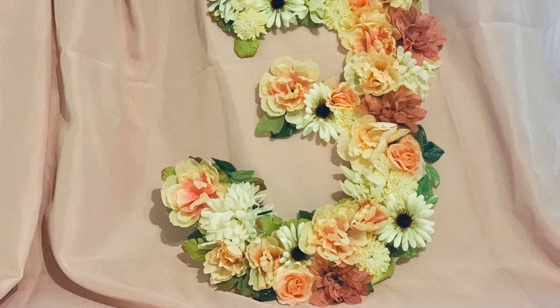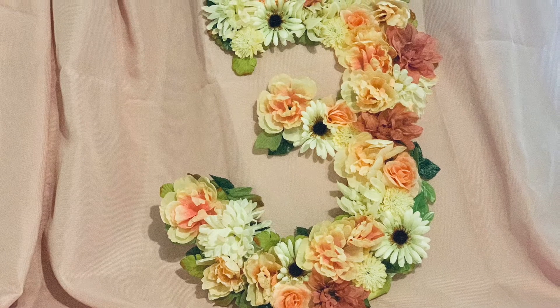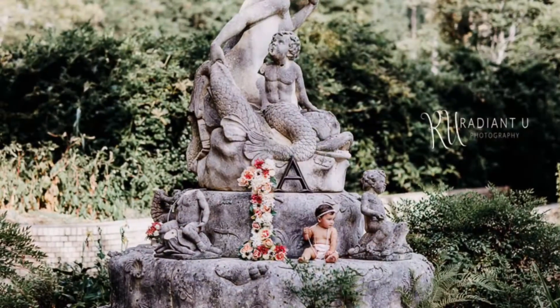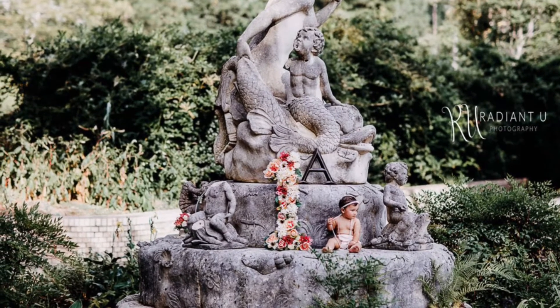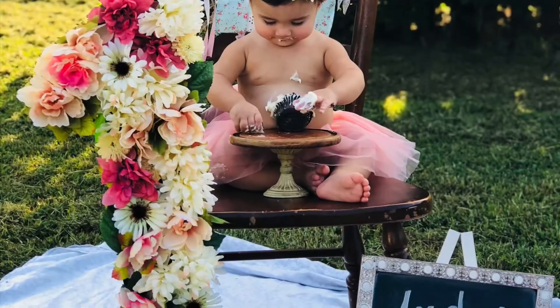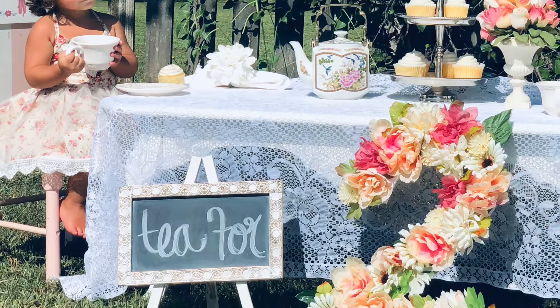Hi everyone, welcome back to my channel! Today I'm going to show you how to use all Dollar Tree items to make these beautiful floral numbers. I do these every year for my daughter's birthday photo shoots, and she is turning three soon. I wanted to show y'all how to recreate this for yourself. You can do these in letters also — they make beautiful gifts and wall decor for nurseries and bedrooms.